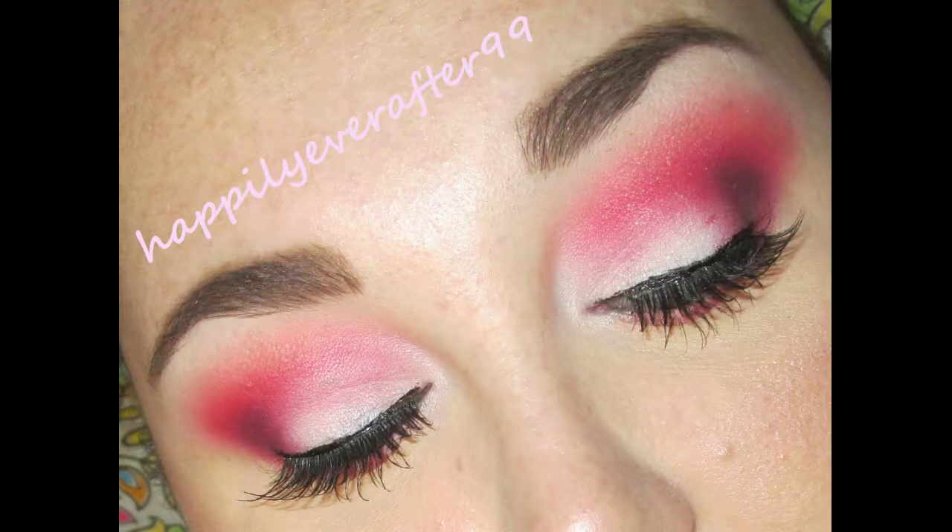I really loved and enjoyed doing this look, and I hope you guys enjoyed it as well. Thank you all for watching — don't forget to check the description box for additional links, and don't forget to subscribe so you don't miss any other makeup tutorials. Thank you always for watching!